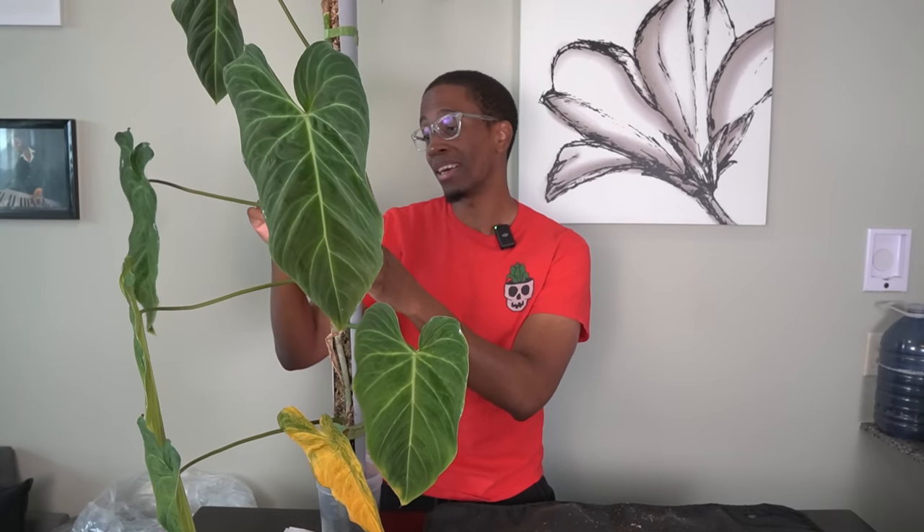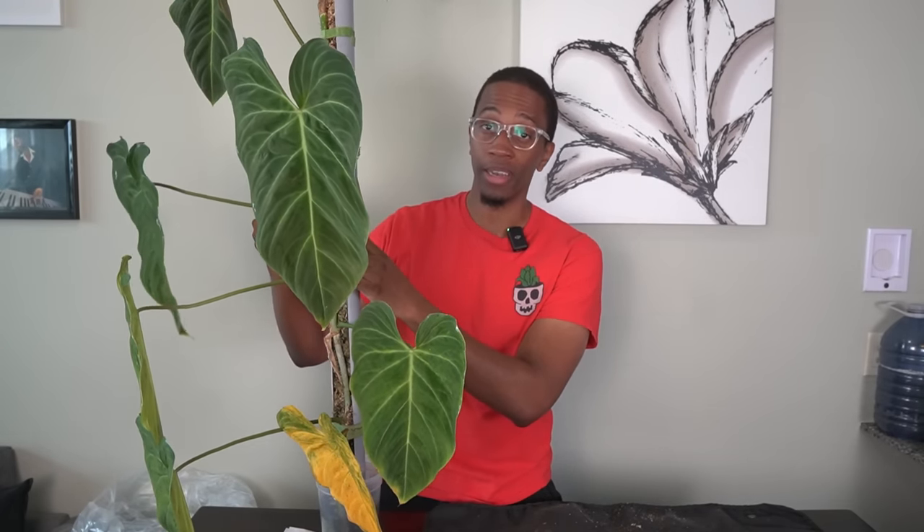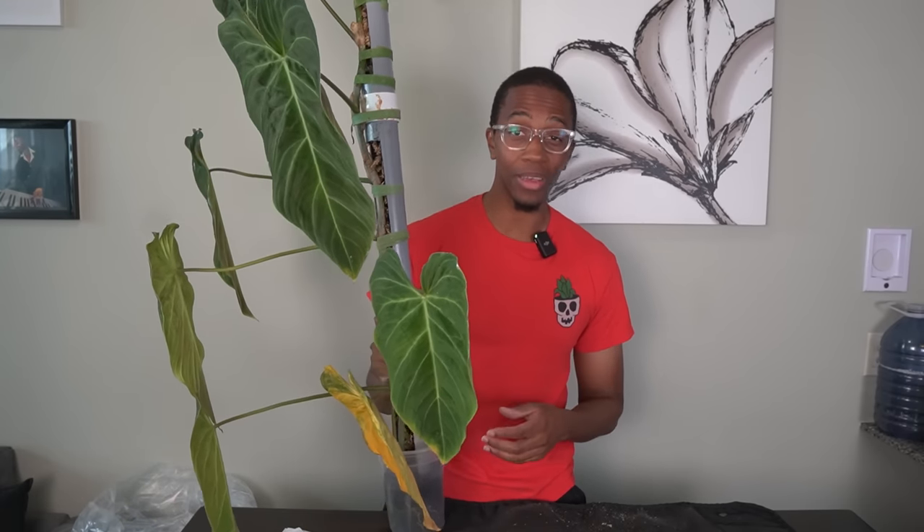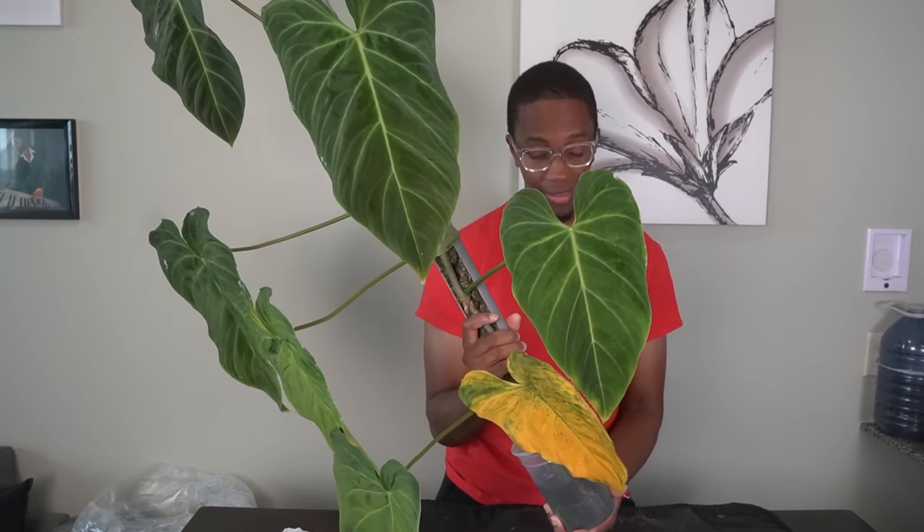One of the big issues has always been having these plants on moss poles. When thrips are pupating — right before they turn into adults — they do eat dead and decaying leaf litter. So my suspicion is that they might actually be thriving and hiding inside the moss pole itself. For the next little while, I am going to get rid of these moss poles and try to make sure my thrips are completely eradicated before I go back to them.